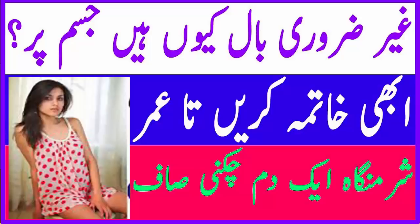Assalamualaikum friends, welcome back to my channel Laiba Health Tips. آج میں آپ کو غیر ضروری بال زندگی بھر کے لئے ختم کرنے کا پاورفل ٹوٹکا بتاؤں گی، جس سے جسم کی تمام غیر ضروری بالوں سے آپ کو دنوں میں نجات مل جائے گی۔